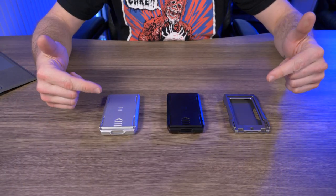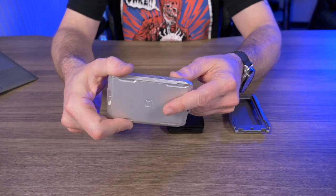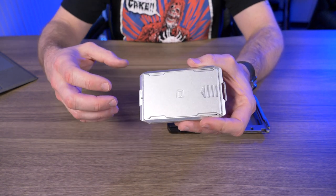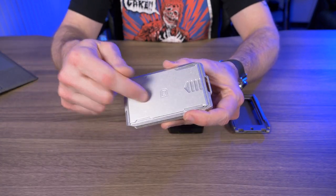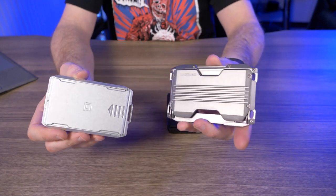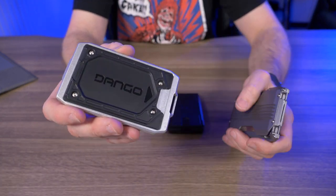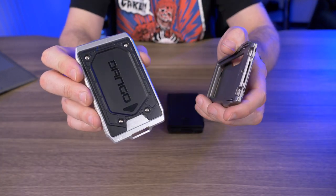So what exactly is the capsule slide and why would you want this? Dango designed this to free up your pockets of any necessary gear you carry on a daily basis, but you're sick of having it loose and want to organize everything. It especially makes sense if you already own the Dango A10 adapt wallet, because it already comes with the A-series adapt plate that A10 owners will be very familiar with.